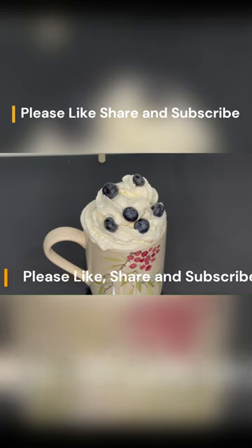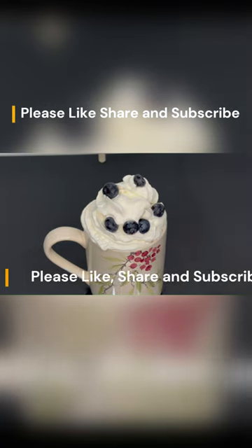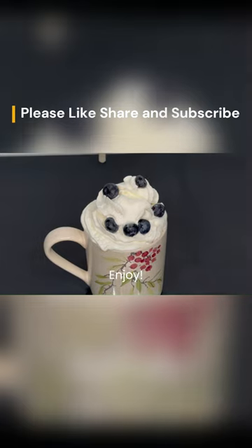Please like and share this video with your friends and family, and don't forget to subscribe. Enjoy!